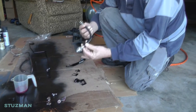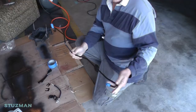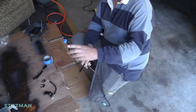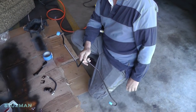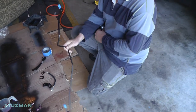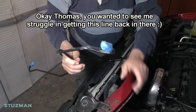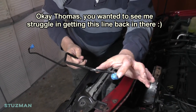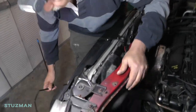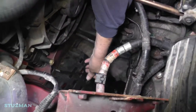In with the new flexible hose — let's get it in the car. Before I start fishing this line back up in there, I went ahead and put some painters tape on each end to keep debris out while I'm routing it. Now what we're trying to do is reroute this line back up to the master cylinder for the clutch. I'm just going to go back underneath the car and reroute it.